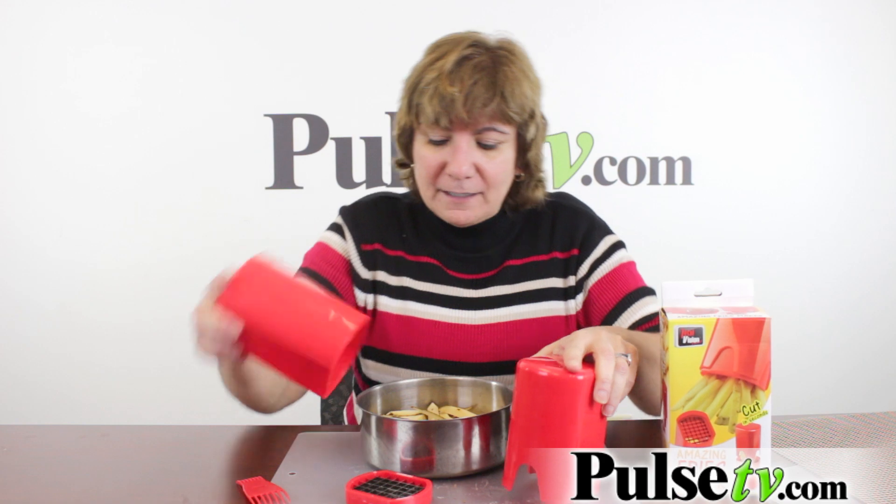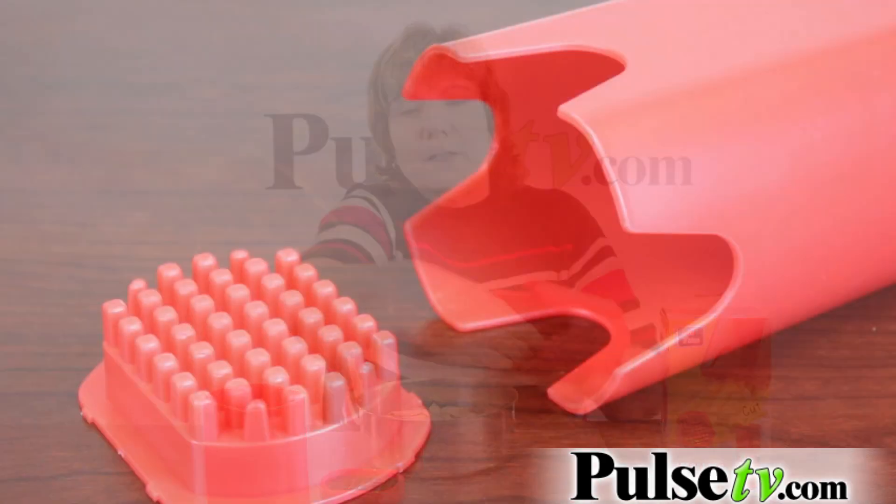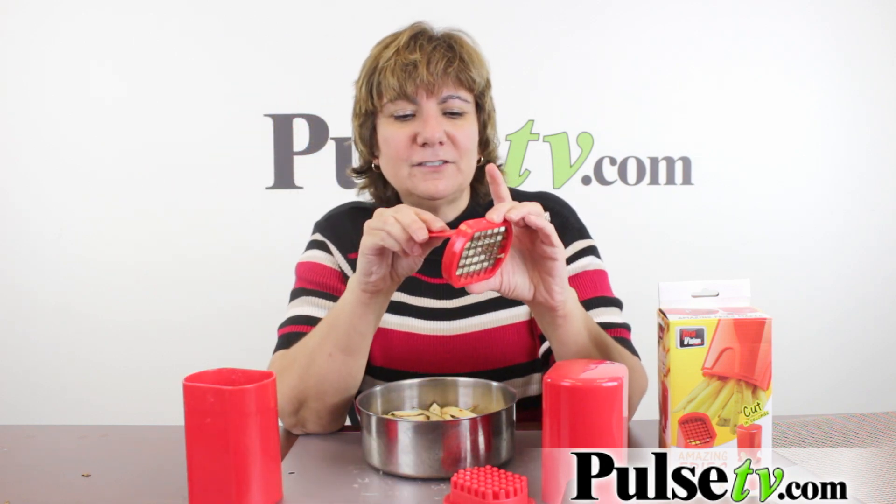Everything comes apart and I put it on the top rack of the dishwasher. The blade comes apart — be careful because it is sharp. There's also a little piece that just snaps out and in, and you can put that in the dishwasher too.